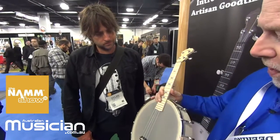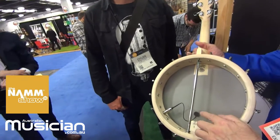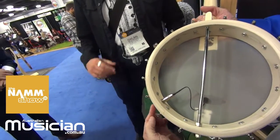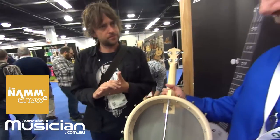We're also offering this with an internal pickup — a piezo pickup that's mounted on the inside. As you can see, it has a jack mounted to the rim of the banjo, so you can just plug it in like any electric guitar or electric acoustic guitar.